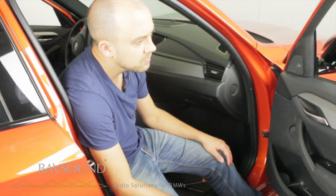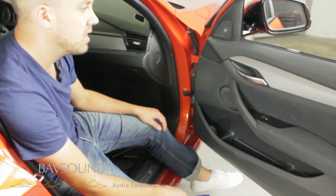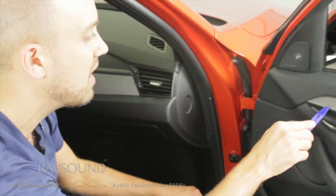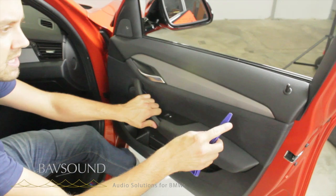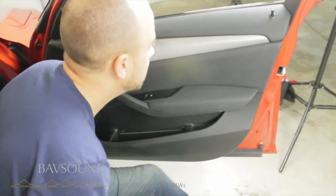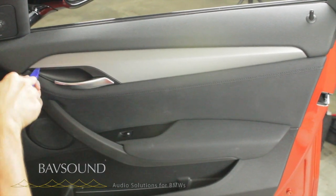This trim piece here — it may be wood grain in your car, it may be carbon fibre, in this case we have aluminum, it could be diamond, it could be made out of Tyrannosaurus Rex eggs — whatever it's fabricated from, we've got to remove it. And to do so we use a plastic panel removal tool. We do not under any circumstances use metal anywhere near this panel. Come under here — look at that, there we go.